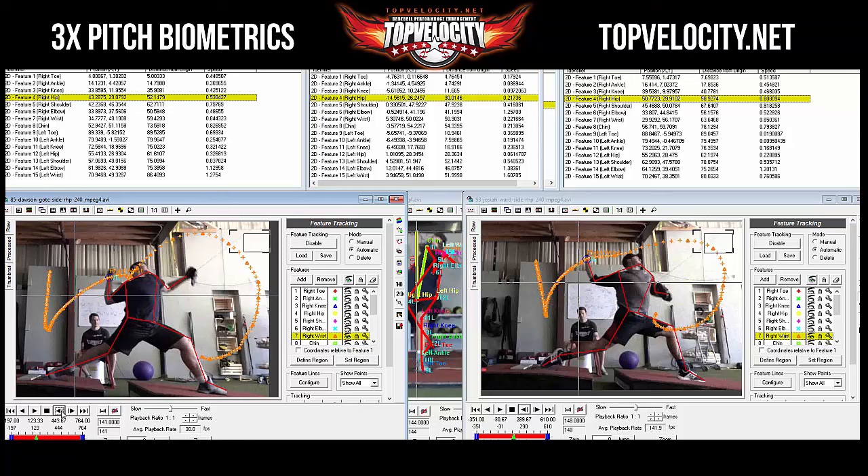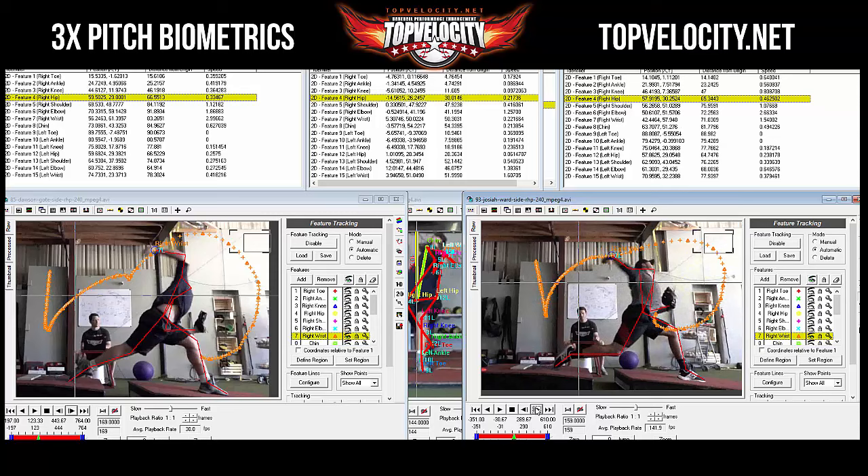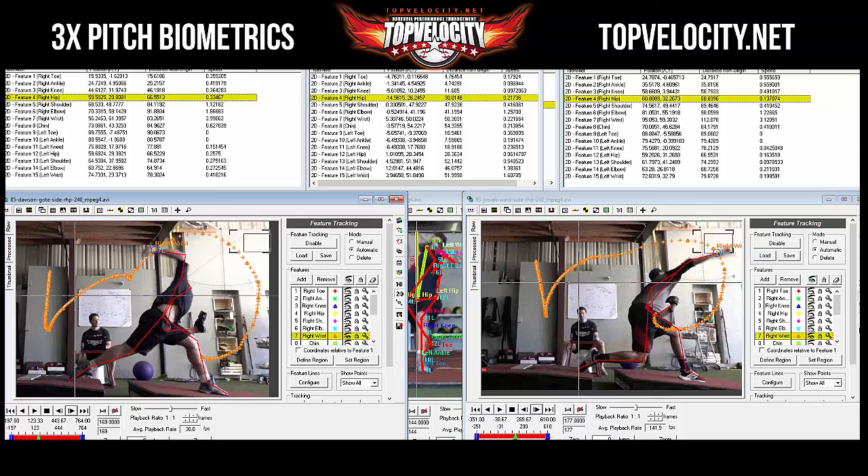Dawson might be inside 90 and up a little early. But the key issue is the wrist stall — 'watch how your wrist stalls out right here, it just stalls out.' Josiah's upper body keeps moving through cleanly. If Josiah had Dawson's trunk movement, he'd throw even harder. This stall represents a break in the kinetic chain.